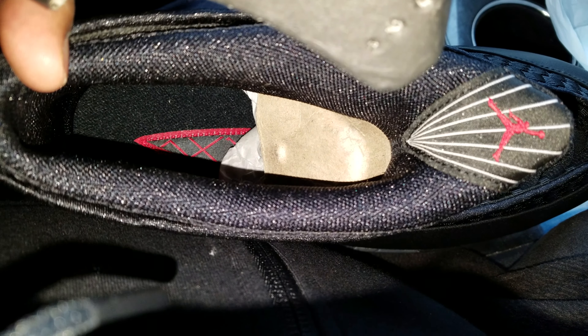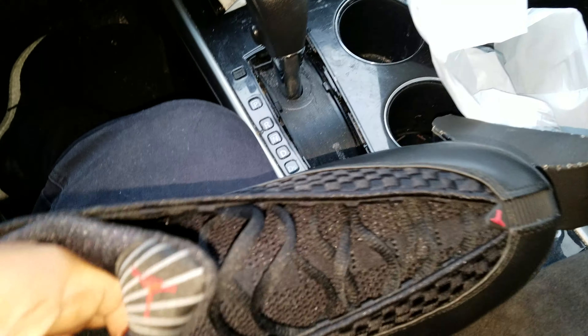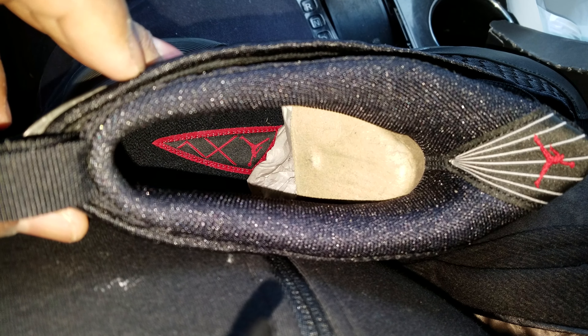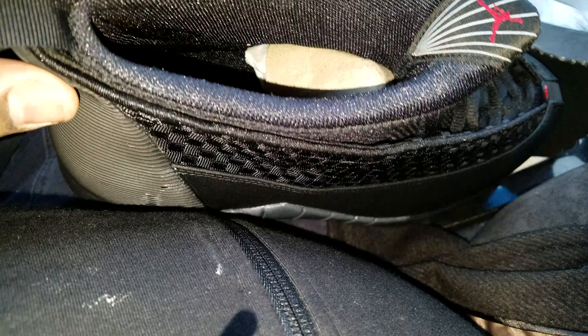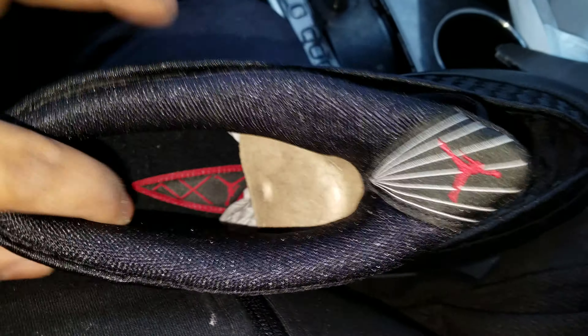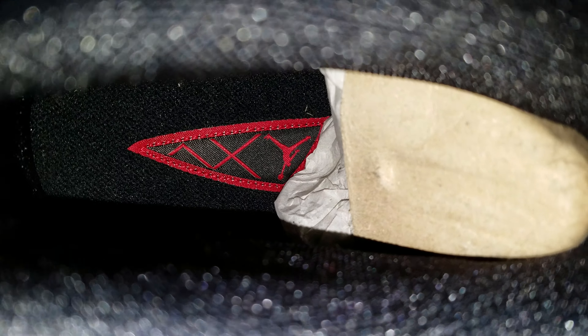Real quick on the insert — you have a cardboard shoe tree with some tissue. And you have the Jordan 15 logo stitched on the inside of the midsole bed. I kind of wish they did that with all the Jordans, since Jordans are so expensive. Why don't they do that? They put a sticker Jumpman logo — they should put a stitched Jordan logo on all the shoes.